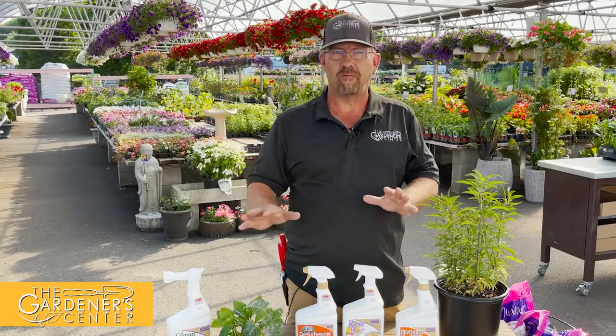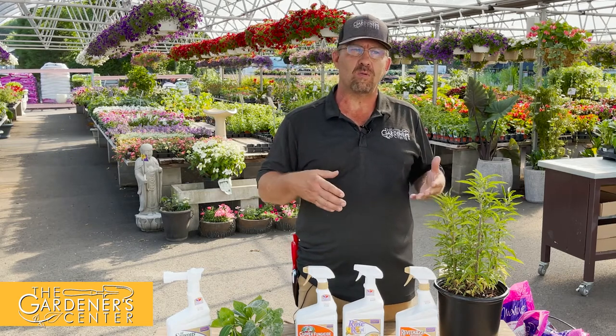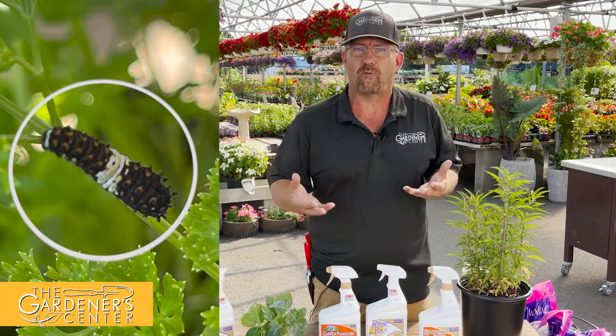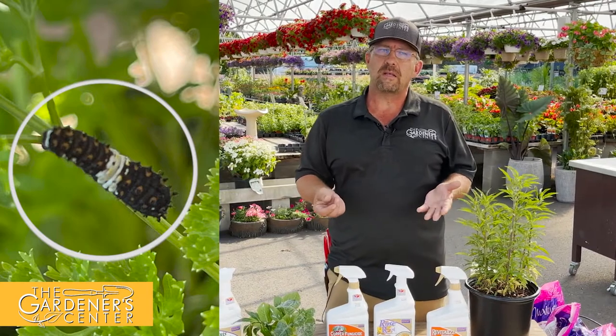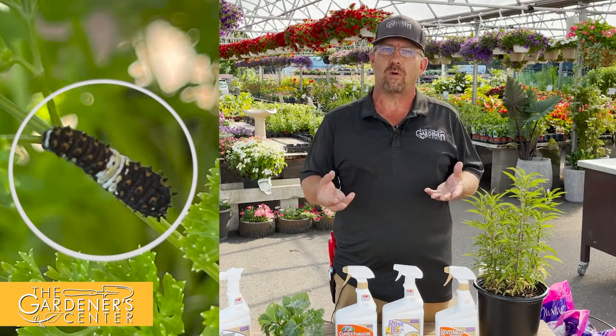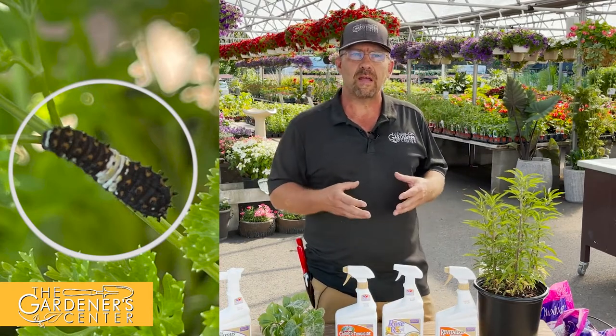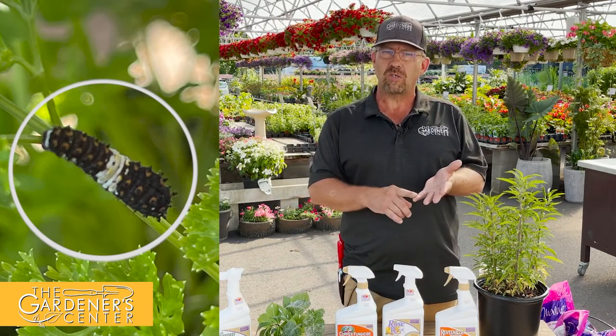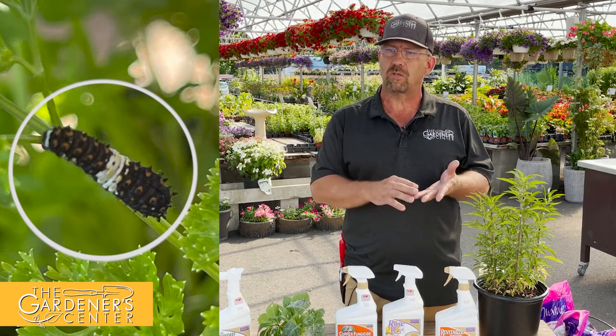Now for a gardening friend — we got a customer photo of a black swallowtail larvae feeding on parsley. If you're growing parsley you might not consider him a friend since he's eating it, but he is the larvae of the black swallowtail butterfly, and parsley happens to be one of their host plants. Black swallowtail larvae are very fond of members of the carrot family — that includes parsley, dill, and fennel.